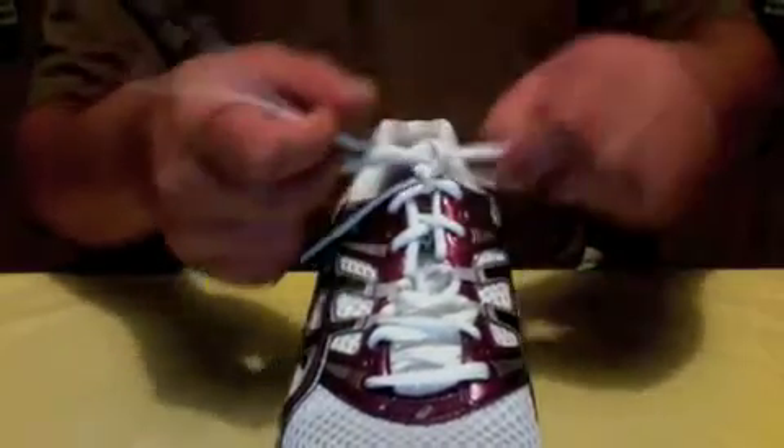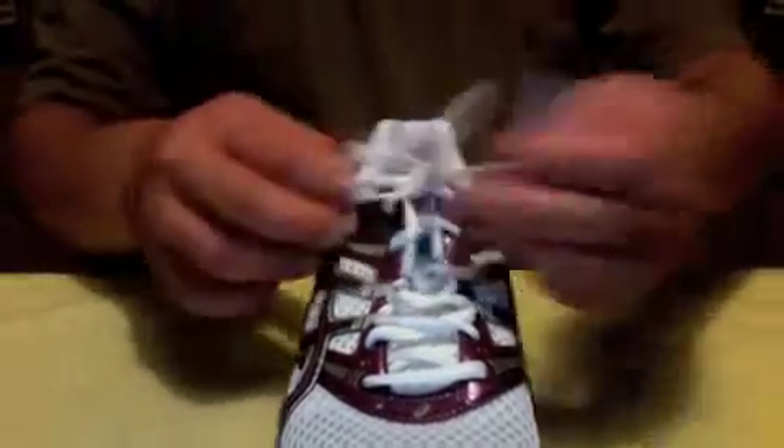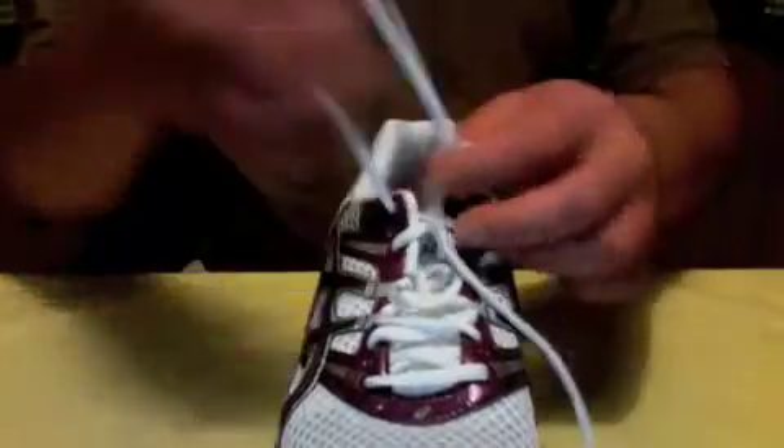And boy, take a look at that knot. Look at that knot — it's a double bow. Look at that. Undoes normally too.